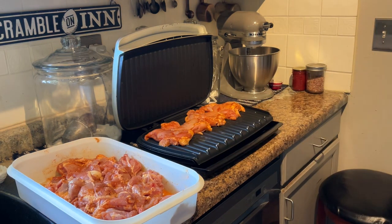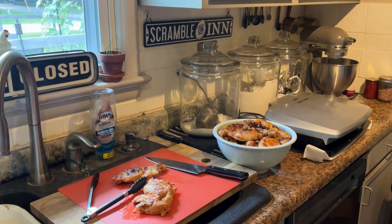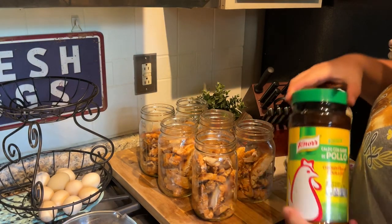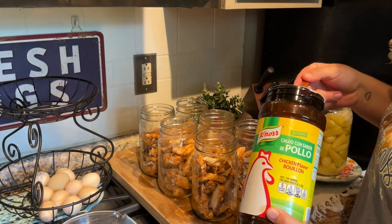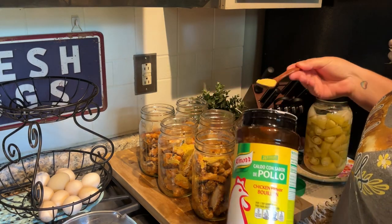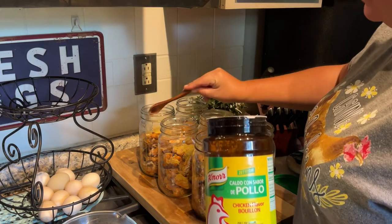The chicken is all grilled up and cooked, so I'm going to get them sliced up and into jars. I have three chicken thighs going into each of these quart jars — that's going to be enough for one meal for us because we are empty nesters. That would be plenty for either a casserole or fajitas. Now I'm just adding a teaspoon of this chicken bullion.